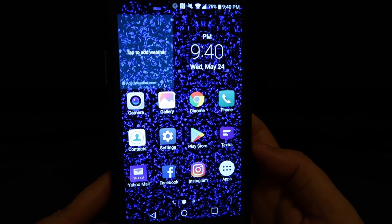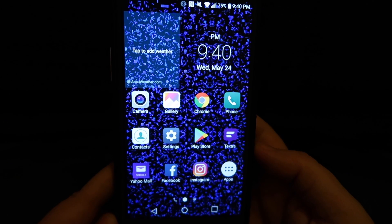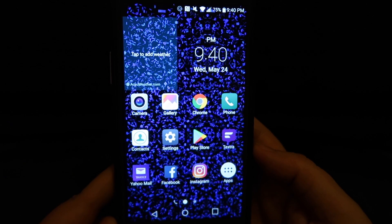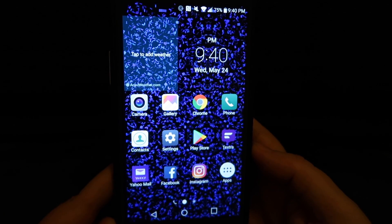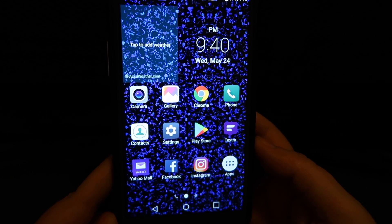Hey friends, today is Wednesday May 24th 2017, and by request I am bringing to you the review and demonstration of the LG Stylo 3 Plus.